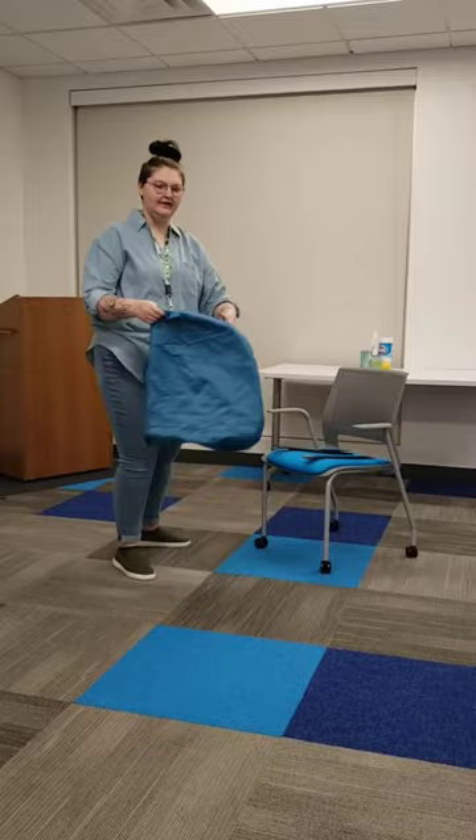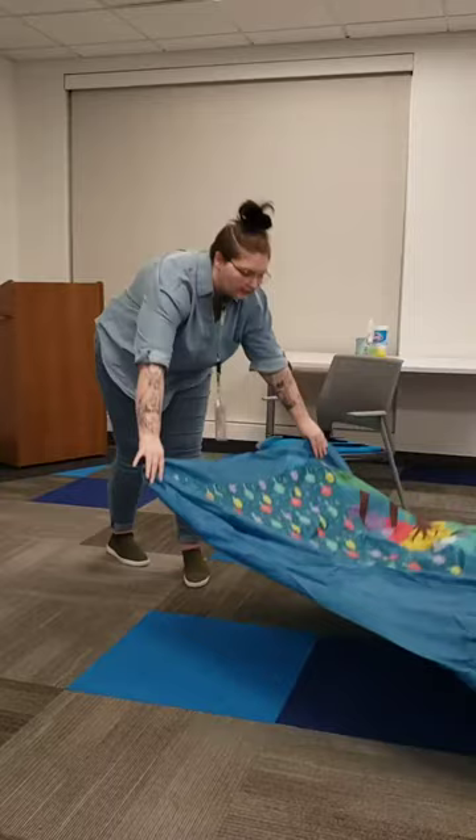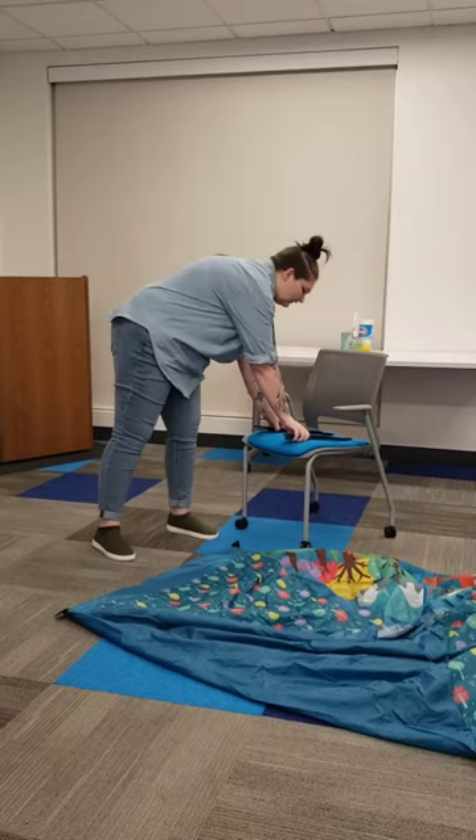We have our tent. Let's go ahead and lay that out so we know how much room we need. And down we go. And now our other two things — our two tent poles.